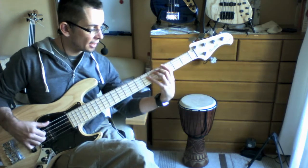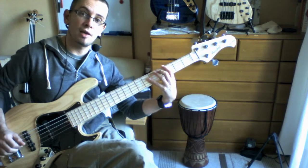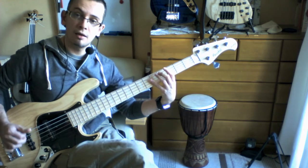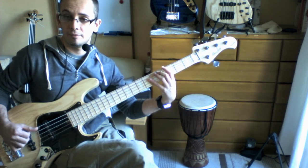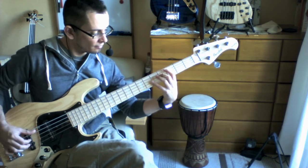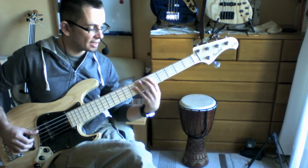Then I'm doing the same thing down a string — the same pattern but going from the D string. There you're going to have a D, a C sharp, and a B. So that's like a B minor 9.